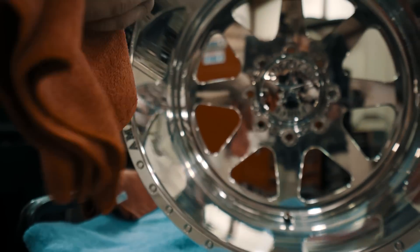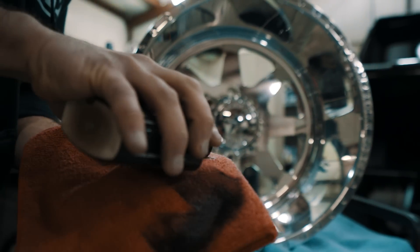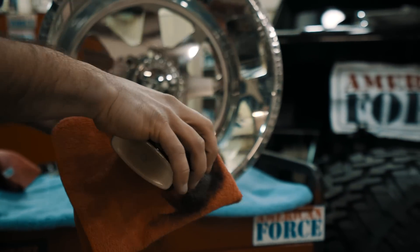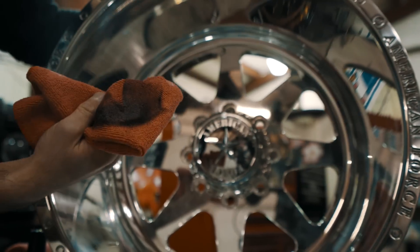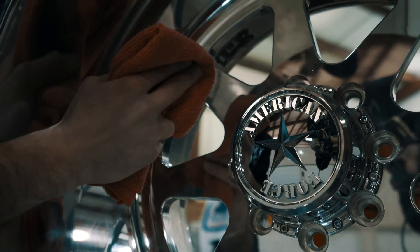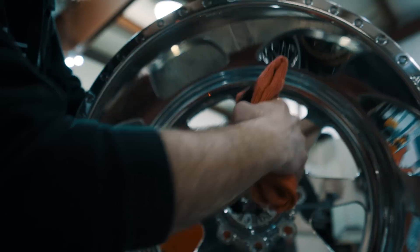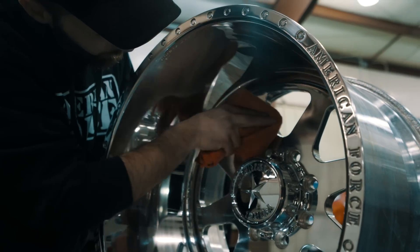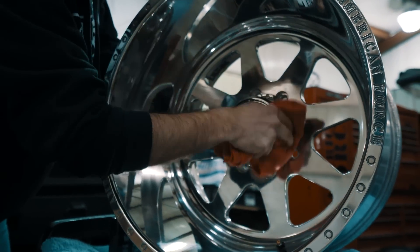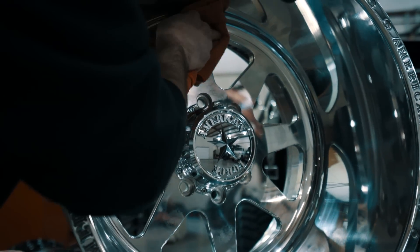Now we're going to move on to a clean spot on the rag to do the spokes. For the spokes, I usually like to use about the size of a dime — kind of work it in. You don't want to make a huge mess. Now, spokes can get a little tricky. A lot of people think you go back and forth on the spokes — incorrect. When these wheels are cut and machined, it is basically in a giant circle, just like how we did the barrel of the wheel. So put one nice light little dot on each spoke, then very nice and easy, back and forth on the spokes. You do not want to push hard at all.